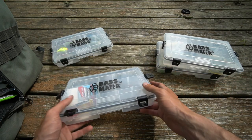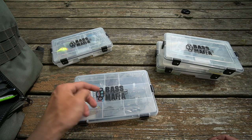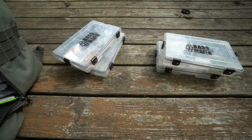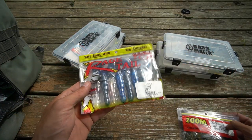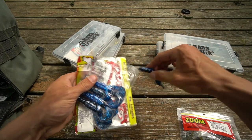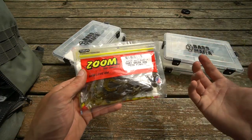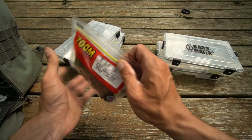Another bait I'm going to be throwing more, especially for flipping and pitching for largemouth bass, is some kind of Texas-rigged bait. Some of my favorites are the Rage Craw by Strike King in the blue bug color — that coffee scent, yes, fish do actually like it, and I believe it makes a difference. Another good bait that actually works really well on Lake Michigan, believe it or not, is the Zoom Baby Brush Hog — just Texas rigged and tossed around.